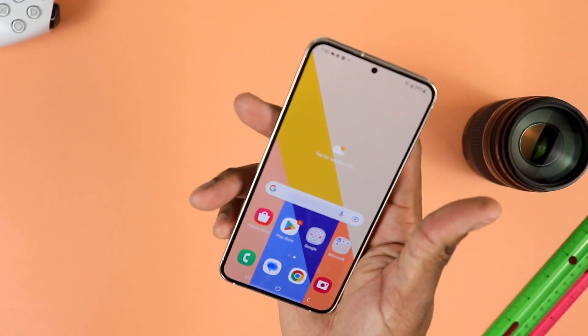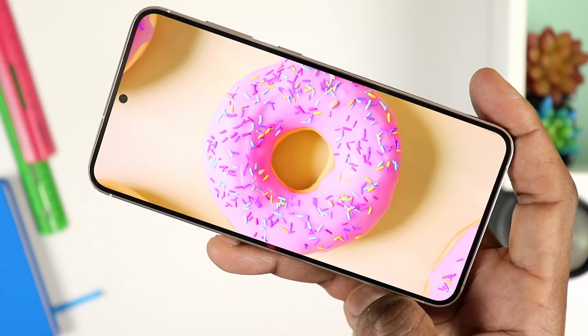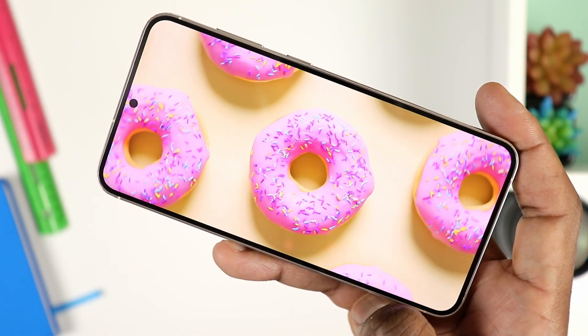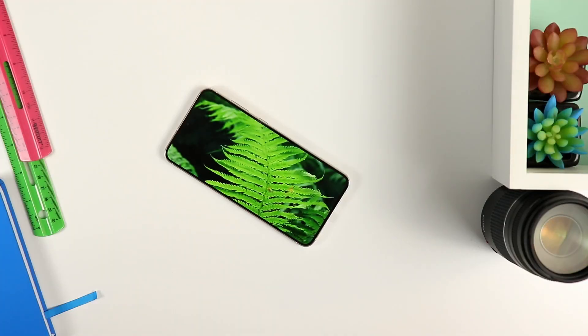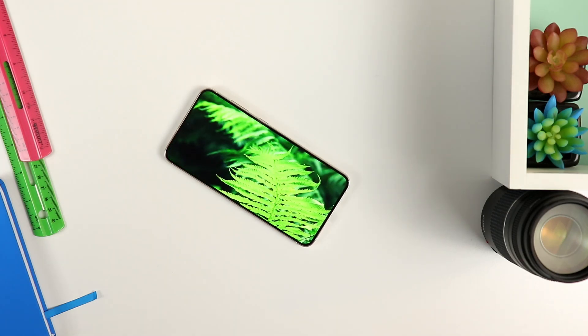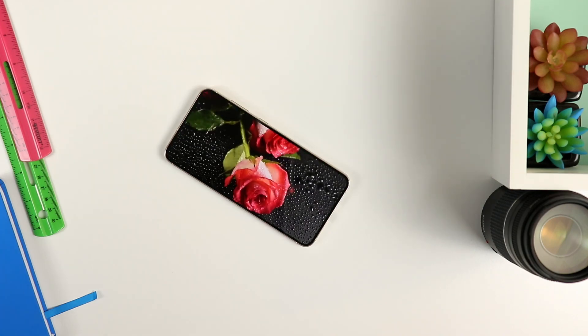Let's talk about the display. What you have is a 6.6-inch display — it's a pretty large phone. This is a Gorilla Glass Victus 2, essentially better glass material in combination with that armor aluminum, so that combo should offer something a little more robust. It is, as always, a dynamic AMOLED display. The resolution here is 1080 by 2340.